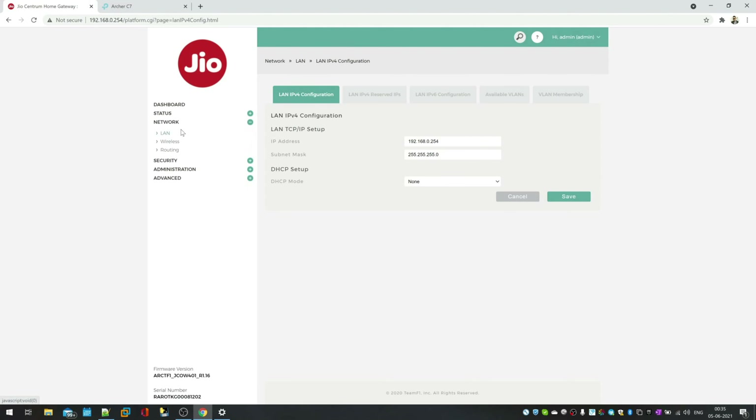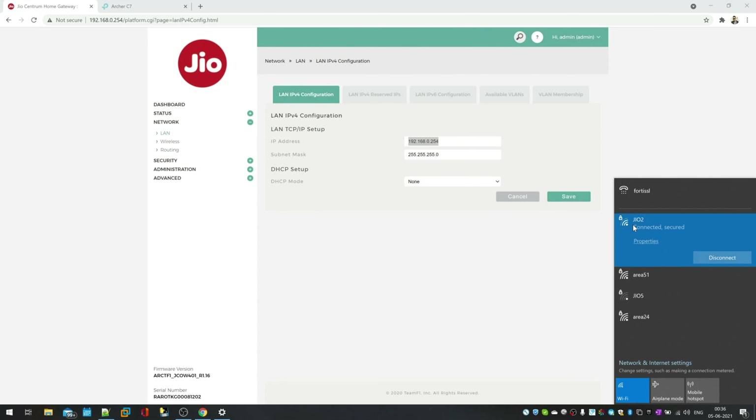Let me show you the exact settings I applied. There are two things: first, I disabled DHCP, and second, I set a static IP. Go to Network > LAN, set DHCP to 'None', and assign a static IP — I used 0.254 as the fixed IP for this router. This IP is how you access the router's panel. The Geo router now has its own SSID, so some users can connect to 'Geo 2' and others to 'Area 51', the primary router.